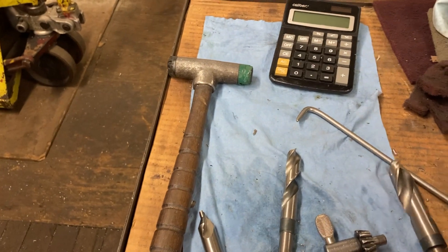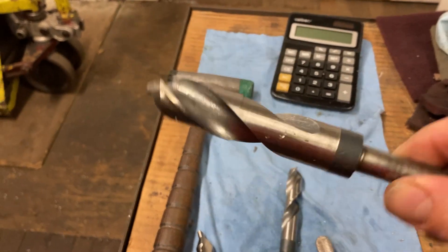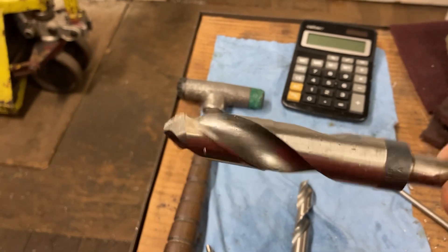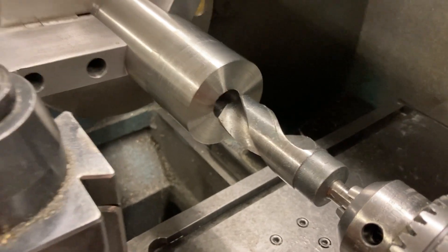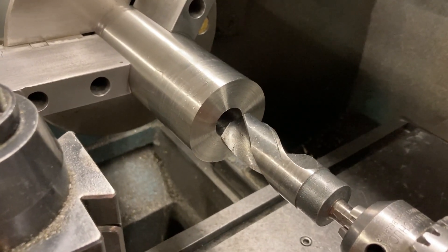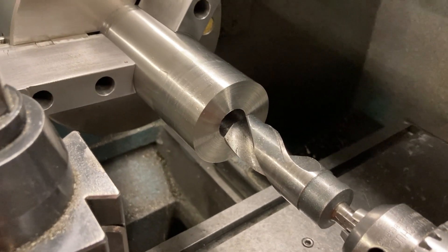That smaller drill is around 0.650, then we went to around 0.875, then up to one and an eighth inch. So that's what we're going to drill now — one and an eighth, halfway through. We already got the other side rough bored like I showed on that last piece. This one's at that same stage, so we're going to drill it now.